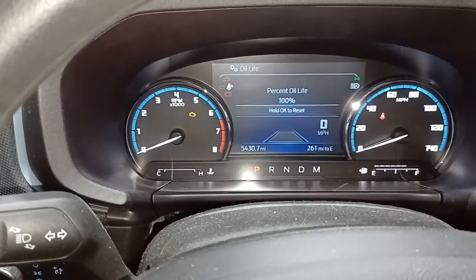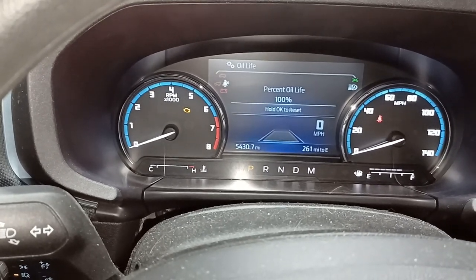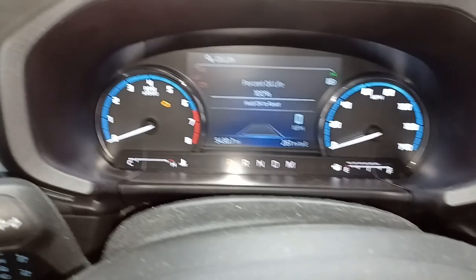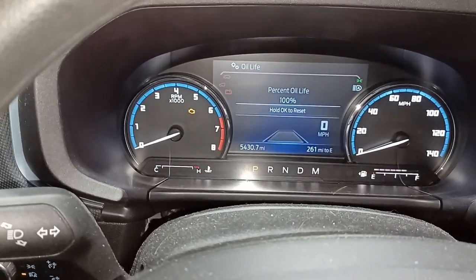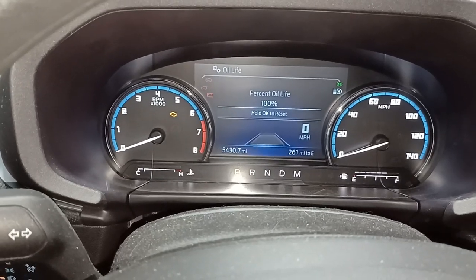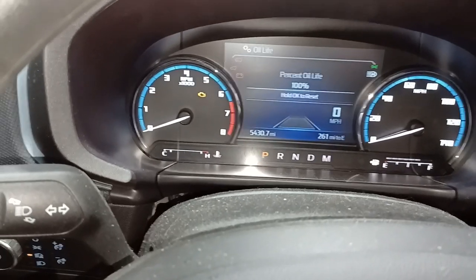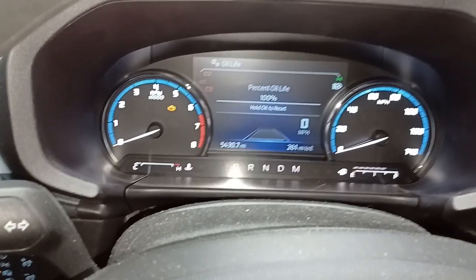I can see I've got 5,430 miles on this — a little more than I'd normally go. From now on I'll change it right around 4,000 miles. On fuel-injected engines that's about my limit; on carburetor engines, like the hot rods and muscle cars I build and restore, I never go over 3,000 miles. At some point just pull the dipstick and smell it — as soon as it smells like gasoline, it's time to change it. I hope this video helped. I'll cover the air filter, tire rotation, and maintenance checks in the next video. Thanks for watching, have a blessed day.